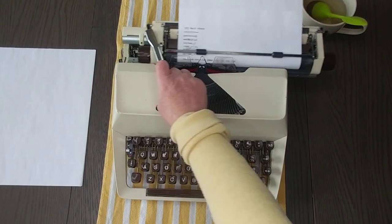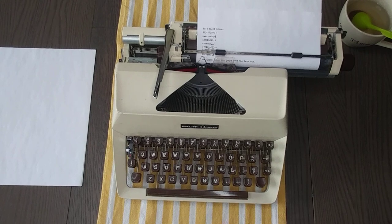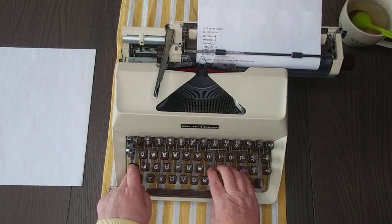I would equate this to an Olympia — this is how it feels. The carriage has a really smooth action to it, and the keys just kind of bounce right back up as you're typing. It reminds me very much of an Olympia typewriter.